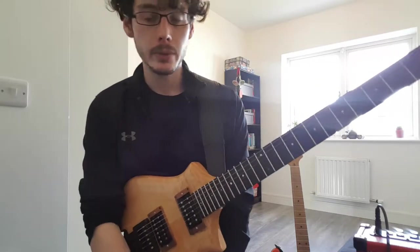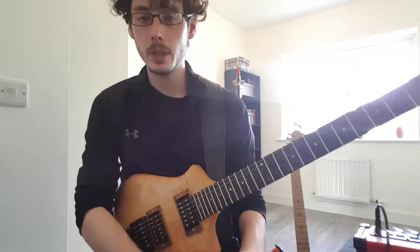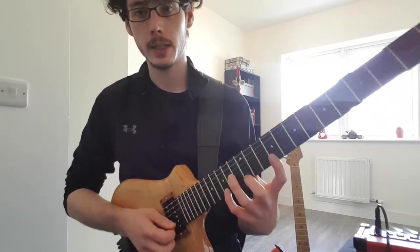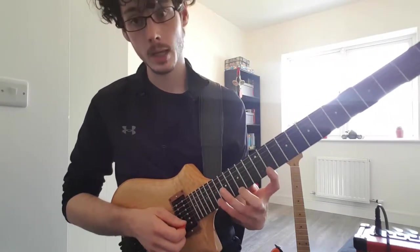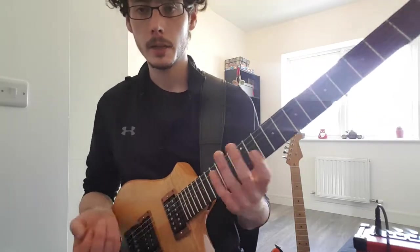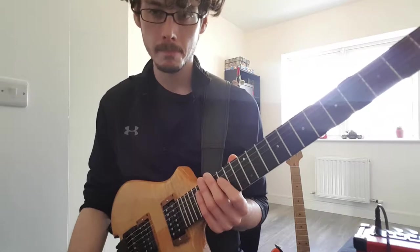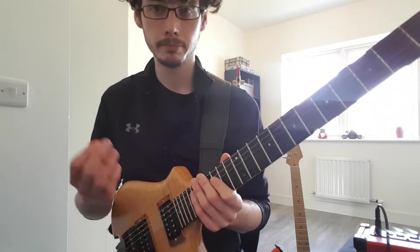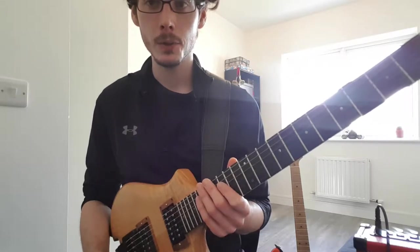I'd like to talk about stretching, and in particular the Shawn Lane style diminished and augmented style stretchy licks. They're difficult, they might be doable for you, so don't say it's inhuman.